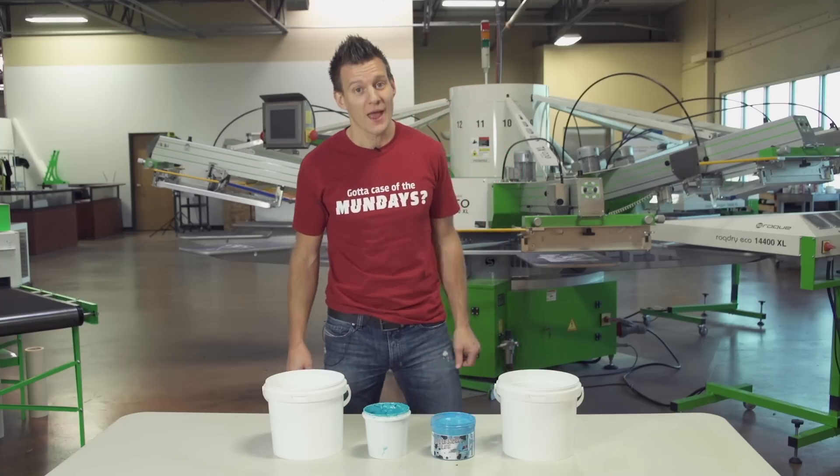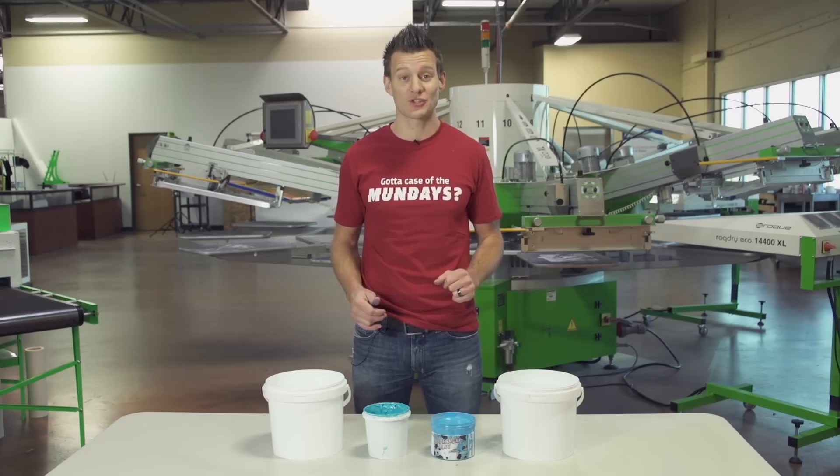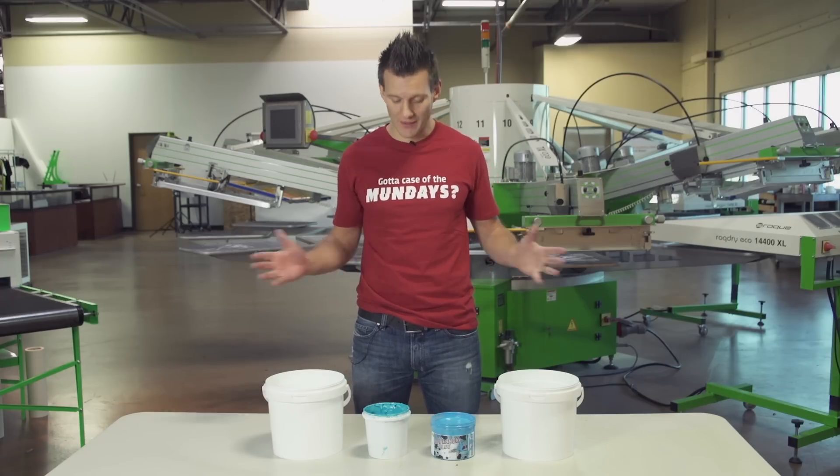Hey Screen Printers, it's Ryan here with Ryanette. Today I'm going to tell you why I love water based ink — well, actually I'm going to show you why. One of the things I love about water based ink is that it's eco friendly, and let me prove it.